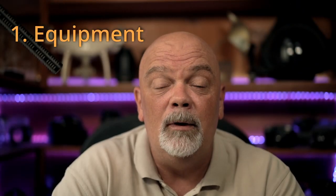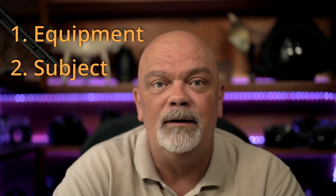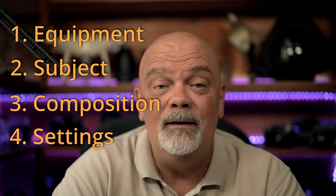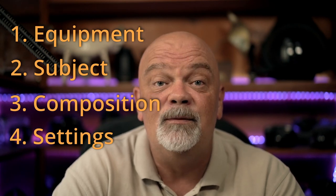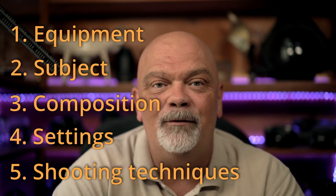First we'll talk about the equipment, then we'll talk about the subject, their behavior and how difficult it is to take pictures of them, then we'll talk about the composition, the settings, and finally I'll give you some tips on shooting techniques. So wait until the end — like this you'll know everything.